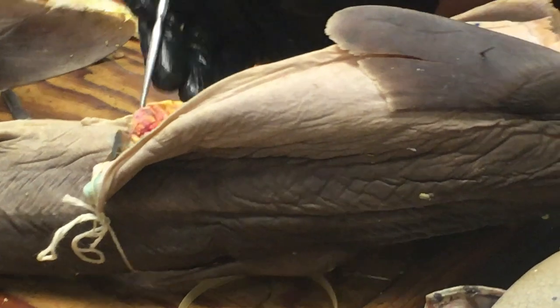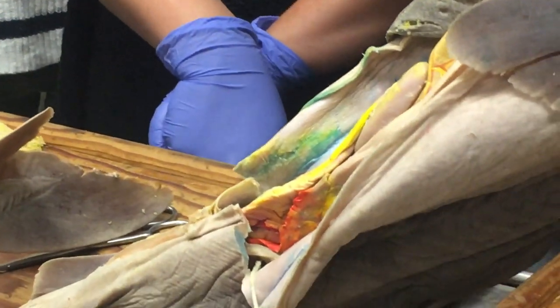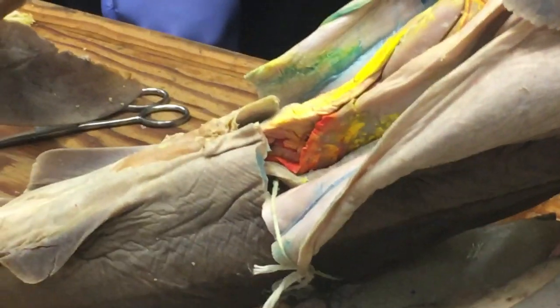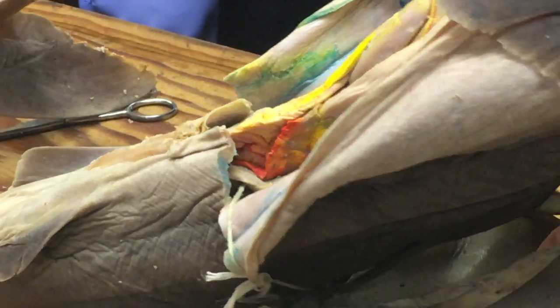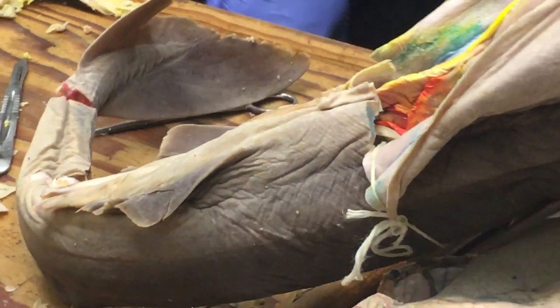The spiral valve is a primitive feature of vertebrates. It's present in sharks and lampreys — there was something on the list and I said we'd see it more clearly in a shark. Primitive bony fishes also have a spiral valve, and then it gets lost in more advanced bony fishes and in tetrapods.